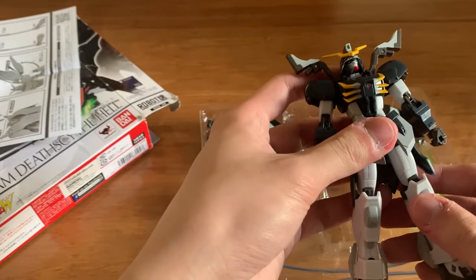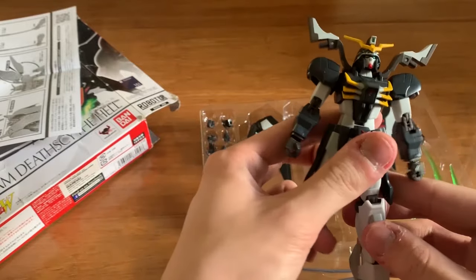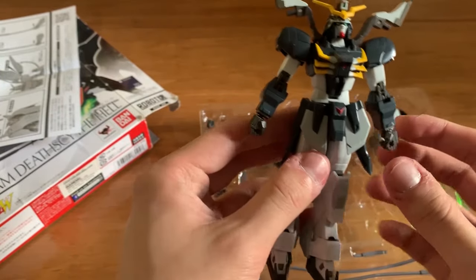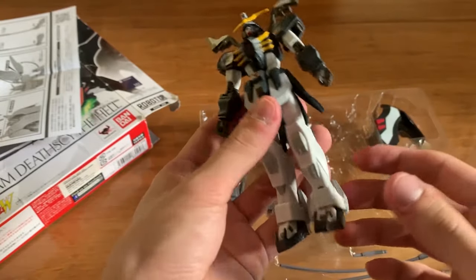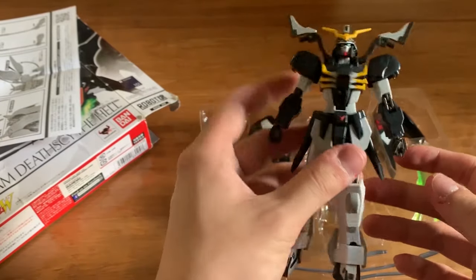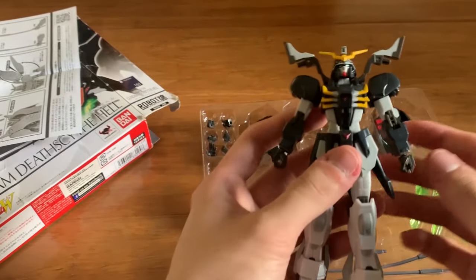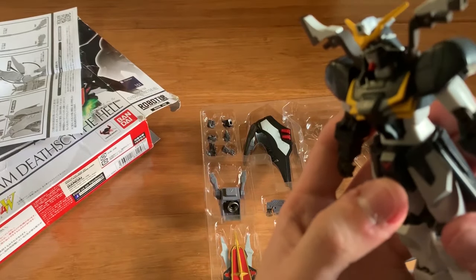I wish the Wing Gundam series would get an XG AC series revive rework. We recently got the Sandrock coming out around September or October, with the other three hopefully close behind. Spoiler alert — I do have another Wing series that I haven't reviewed yet. Anyway, let's take a closer look.